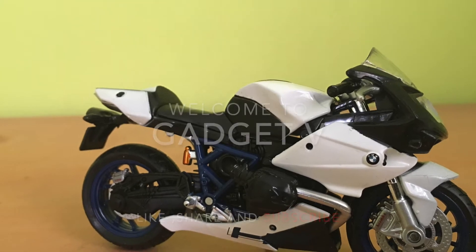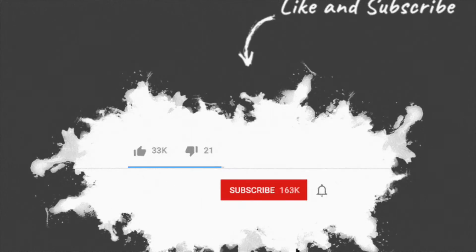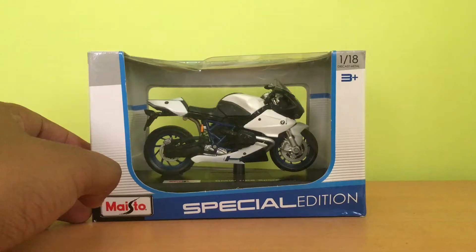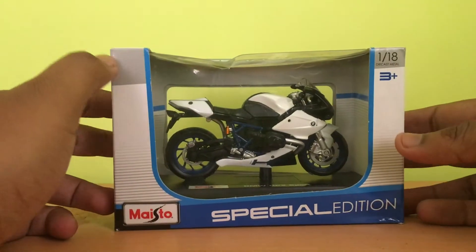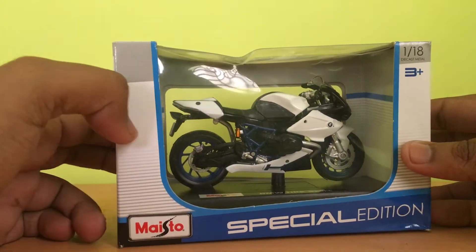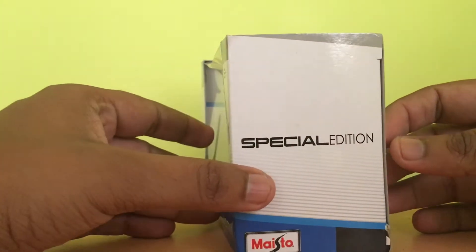Welcome to Gadgetry. Today we are going to see the BMW HP2 Sports version. Kindly like, share and subscribe our channel by pressing the like button and subscribe button below, and don't forget to press the bell icon. Watch the video till the end. Let us unbox the bike. Maestro has done good packing with this bike and by seeing it, it's very good looking. Let's open the box.